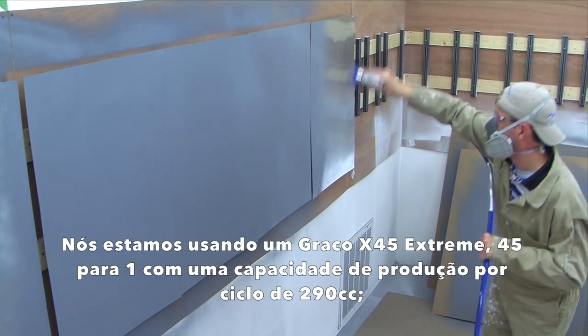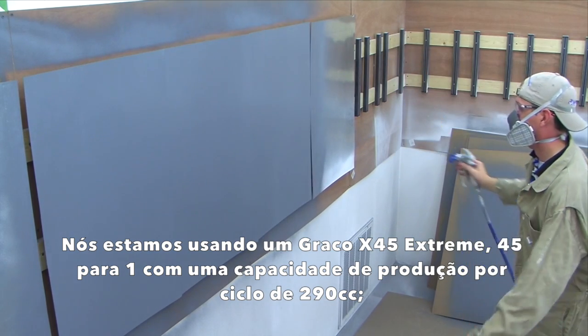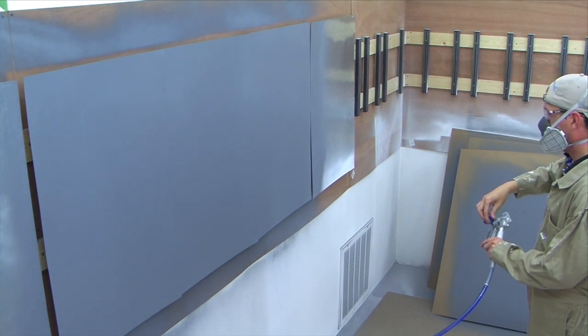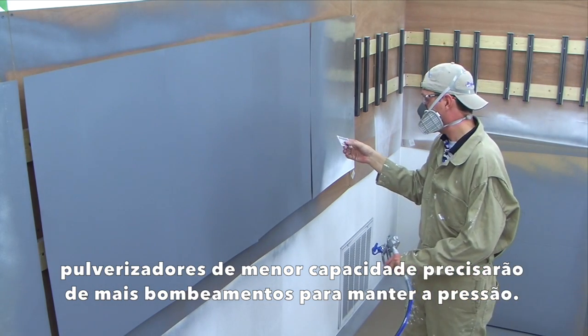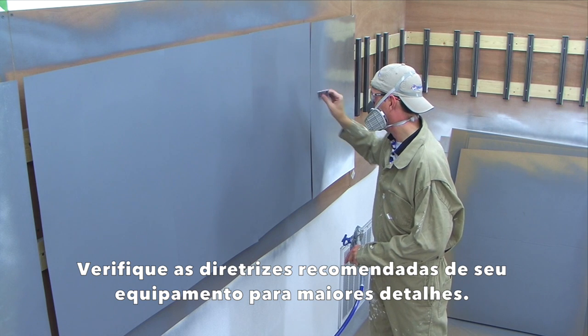We are using a Graco X45 Xtreme 45-to-1 with an output capacity per cycle of 290cc. Smaller capacity sprayers will need more pump strokes to maintain pressure. Check your recommended equipment guidelines for further details.